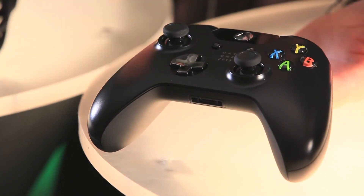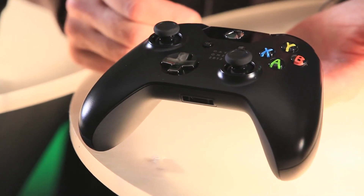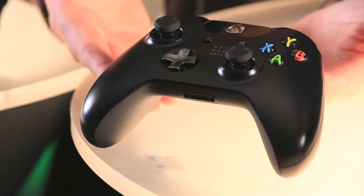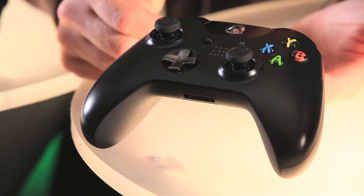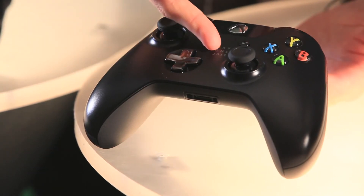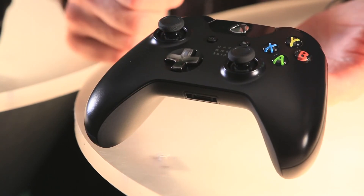Next, we have the Xbox One controller with over 40 improvements. We have a newly designed D-pad. We have impulse triggers on the back here, which are going to change the way you game. And then of course, you can see this is the special day one edition, which has a little logo there and a chrome D-pad.